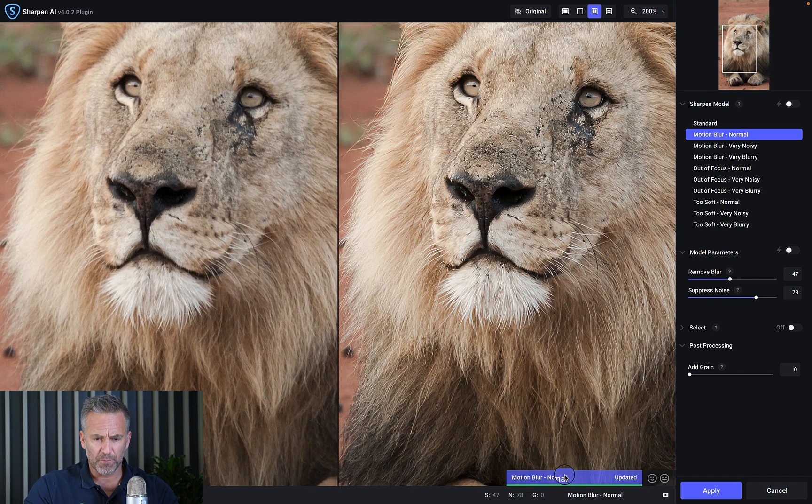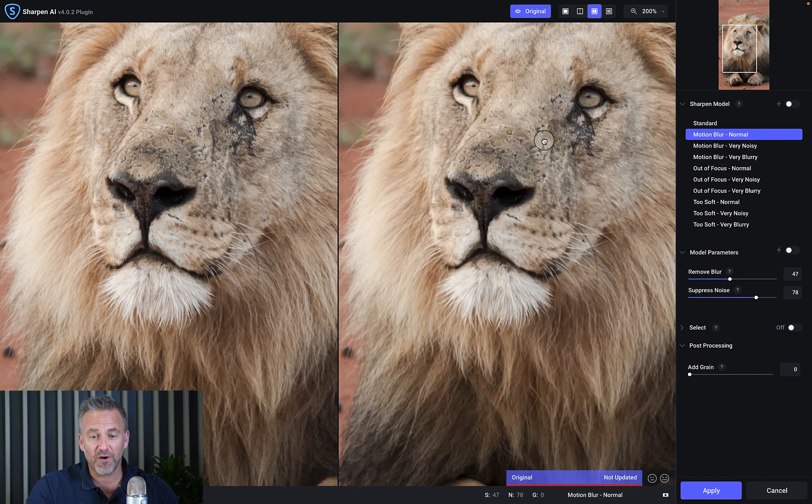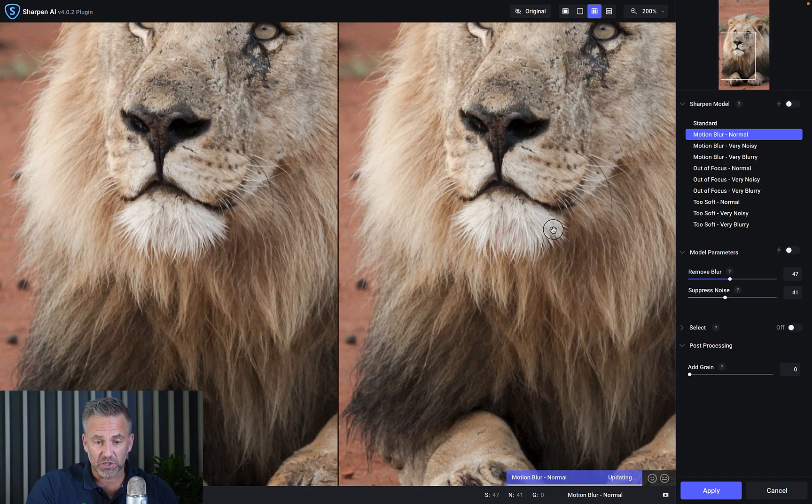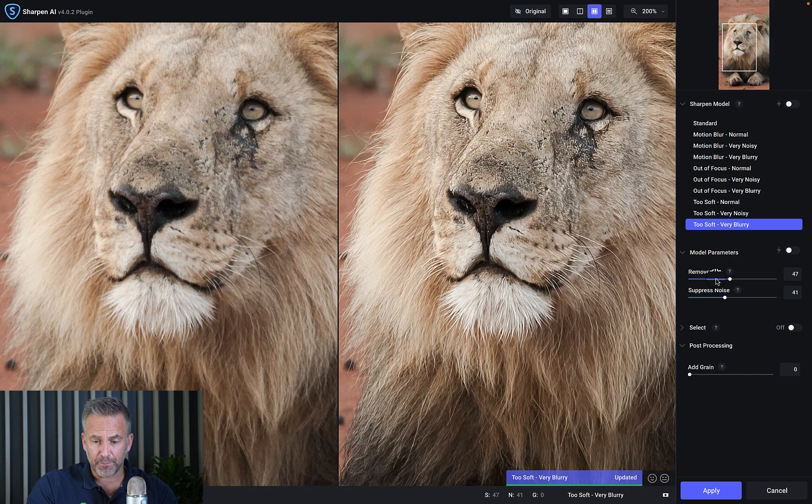I've zoomed in, it's recalculated — there you go. Before on the left, after on the right. It is actually pretty ridiculous how the sharpening works. Inside Sharpen you can also suppress noise, and in DeNoise you can also sharpen, so it's often worth trying an image both ways. Look at the detail difference under the chin — huge difference. You can try 'Out of Focus,' 'Soft,' 'Very Blurry' — each is quite aggressive. You can then pull back on sharpness or noise reduction.